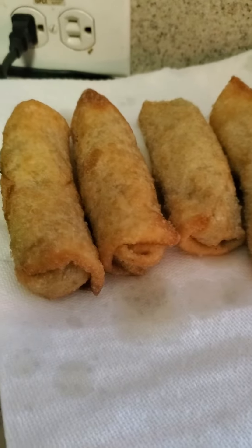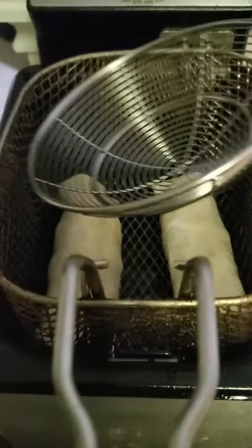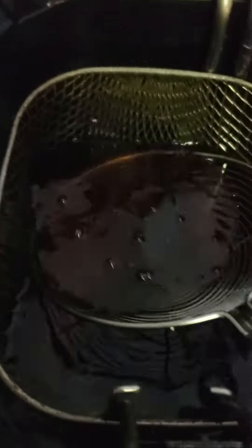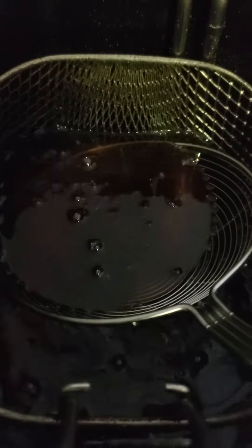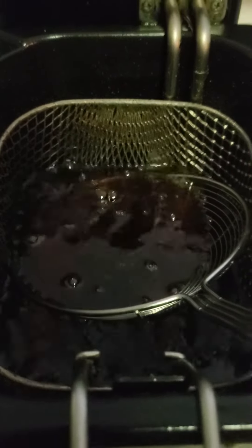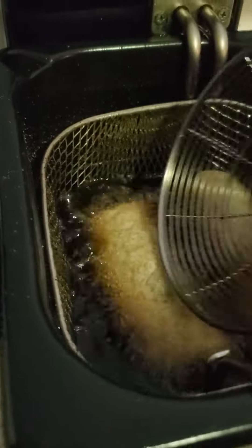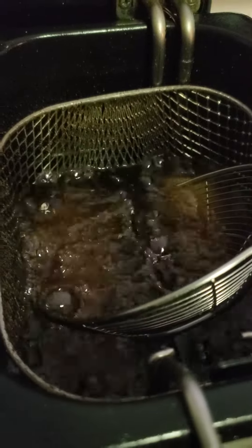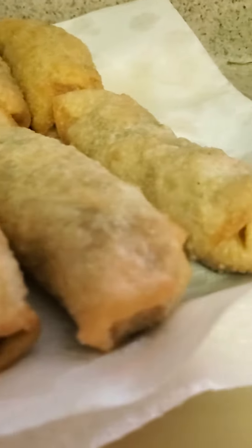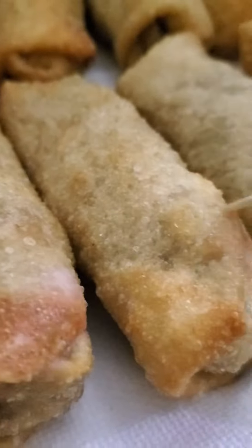Second attempt of our egg rolls. Put that there so they don't float up on us. This is the first try. In our mouth for a little bit. Crispy.